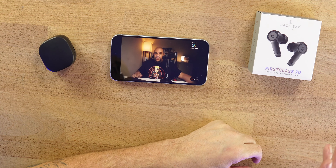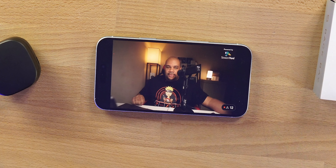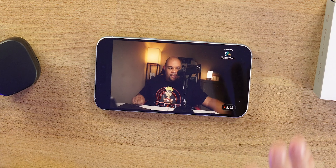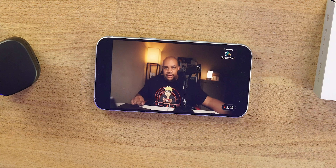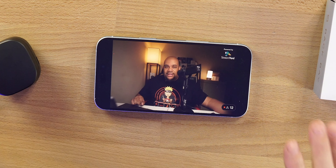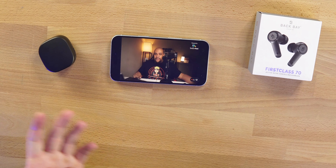As far as latency on these earbuds, I haven't had any issues. I'm not a big mobile gamer, but I tested Asphalt Racing and Call of Duty — both work fine, no noticeable delay between audio and video. That includes watching content on YouTube all day long and Amazon Prime. Consuming content should not be an issue with the First Class 70.